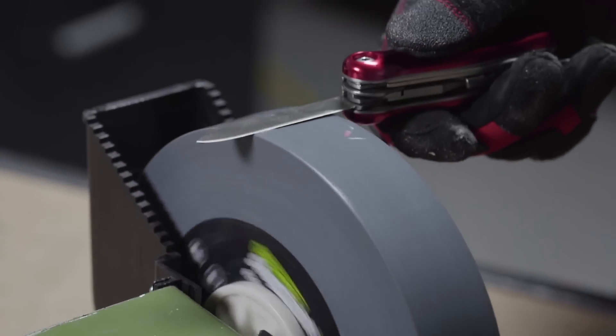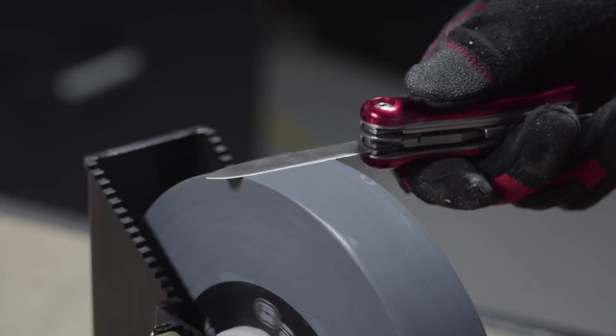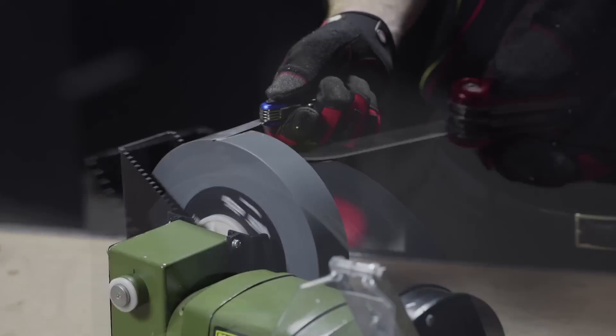The wet wheel is designed to be used on low speeds and is great for preventing sparks and temperature build up, allowing you to sharpen metals without damaging them.